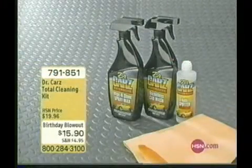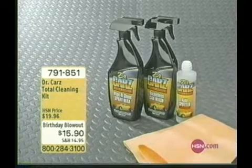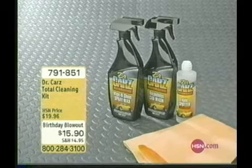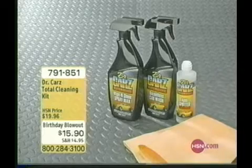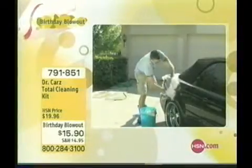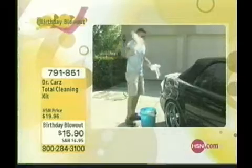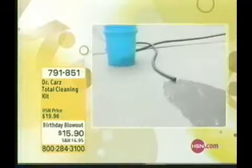You can really save a lot of water because no bucket, no water needed. This is the only time of the day you'll see this. This is the Doctor Cars Total Cleaning Kit for $15.90. One bottle on the left will do 30 car washes, the other bottle does 50 car waxes, plus the spot remover and the chamois — this eight-piece kit. You only have so much time on your weekends to have fun, but this kit is $15.90.